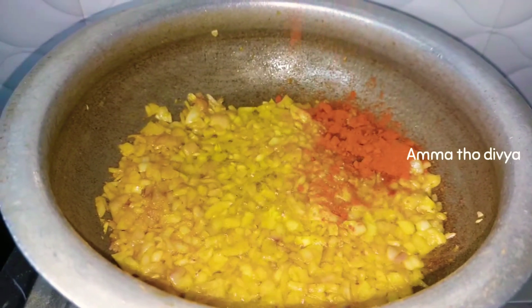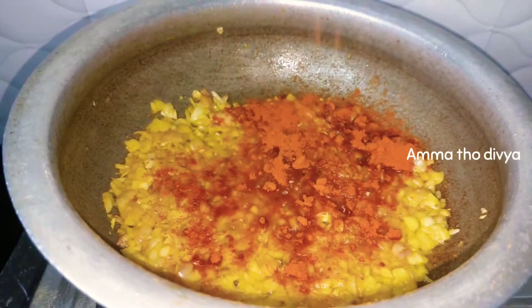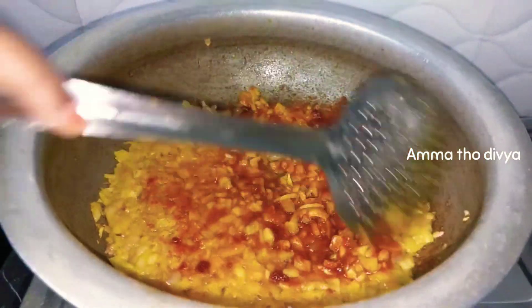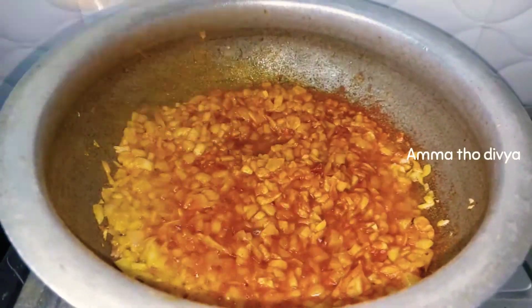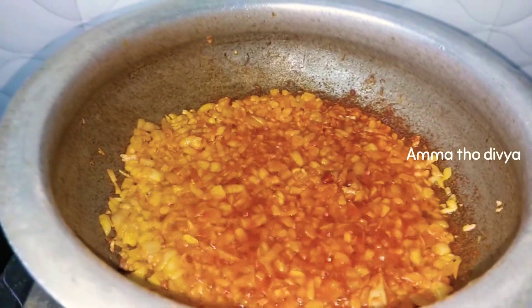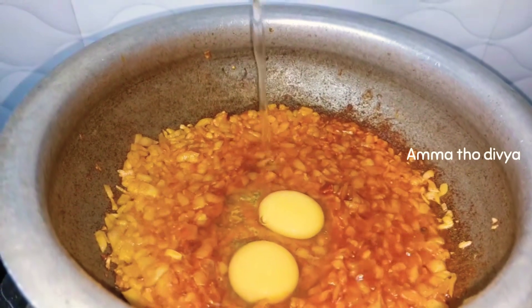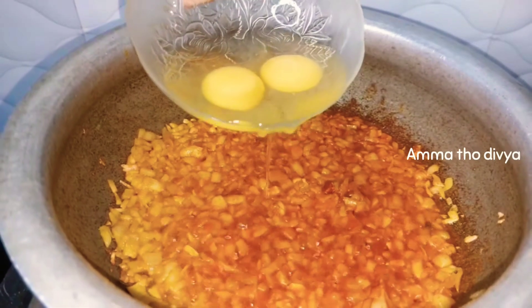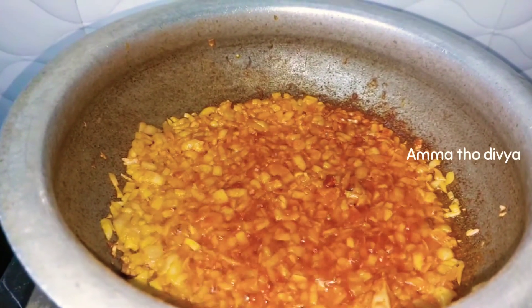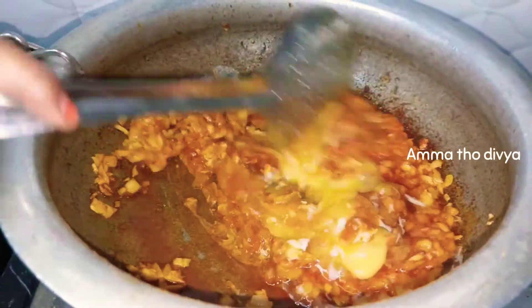Add 2 tablespoons of the spice mix. I am adding about 2 tablespoons. Then add 1 teaspoon more and mix everything together well.